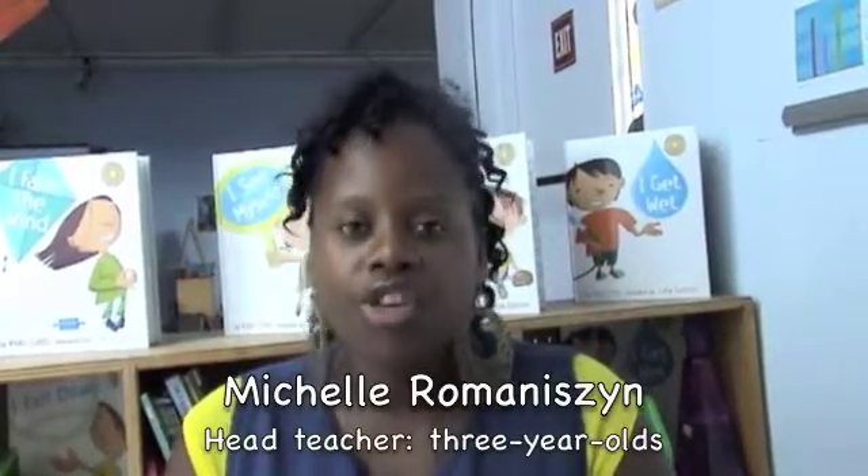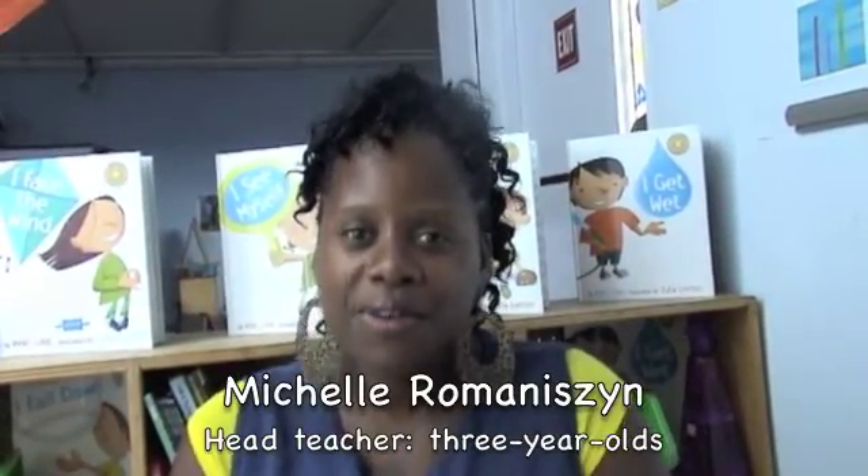She's taught us so much and I just want to share what I have observed with my children, bringing it back to them after each lesson that we have had with Miss Vicki.